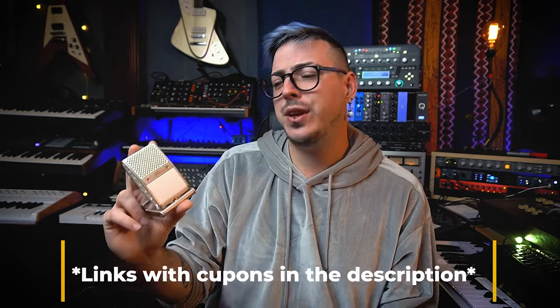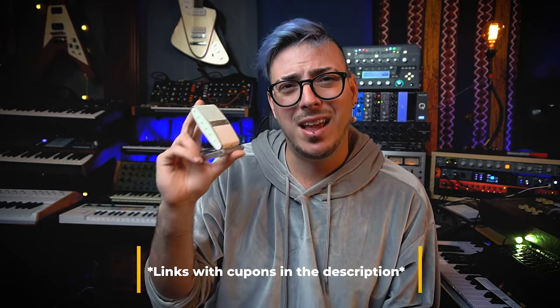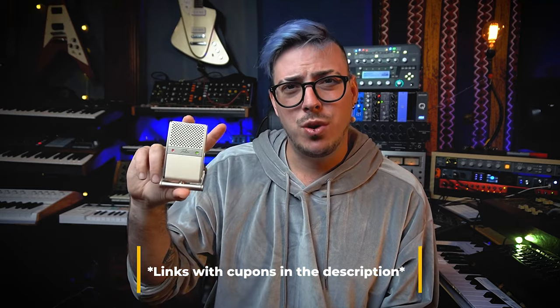I had just come back from NAMM and did lots of interviews, which you can watch here on my channel. I said to him, I wish I had this microphone for my interviews at NAMM because the background noise was so high that I had to do lots of different trickeries to try to get the sound to come through, even though we were recording with lapel mics. So in this video, we're going to be talking about all the specs and how this microphone works.